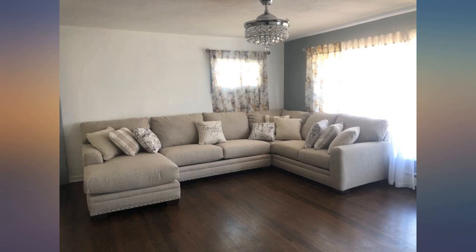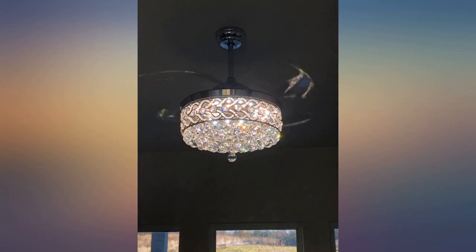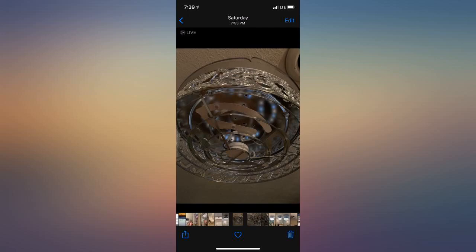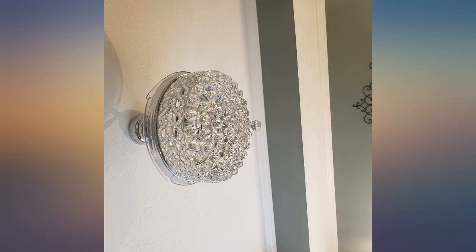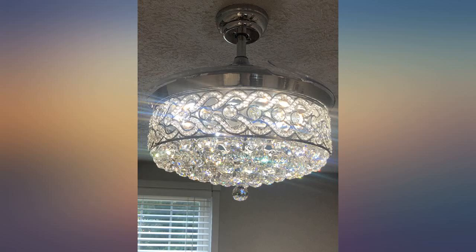Unfortunately, getting a complete and undamaged fan has been impossible. I give the seller 100% for trying to rectify the problems, but I still don't have the bead strings even after they sent a whole new unit. Both units the lampshades were damaged by shipping. The beads are cheaply attached by what appears to be fishing string. The picture I took is without the lower crystals because I am still missing the bead strings.